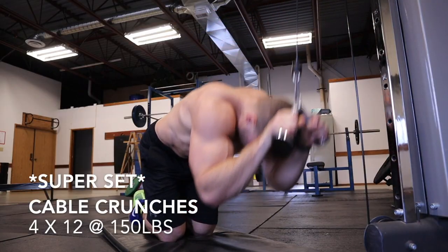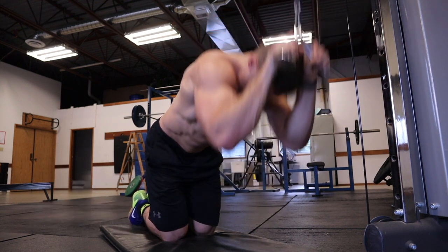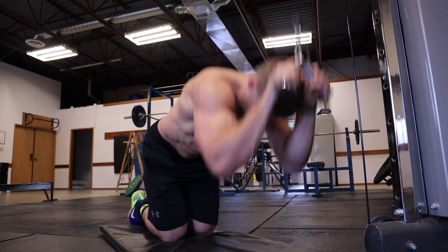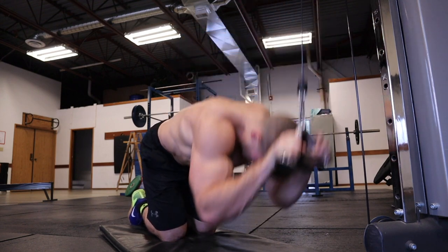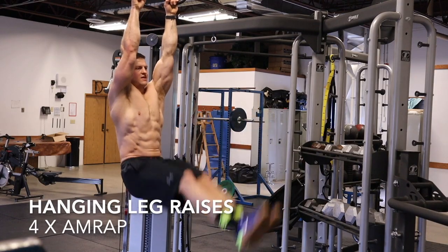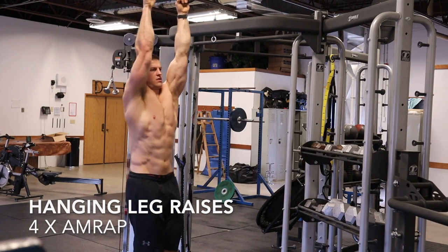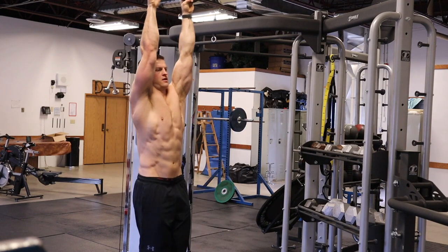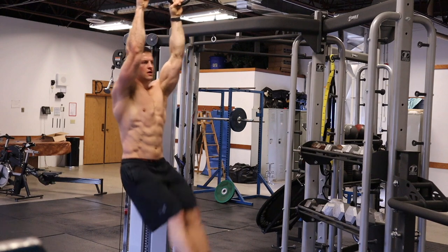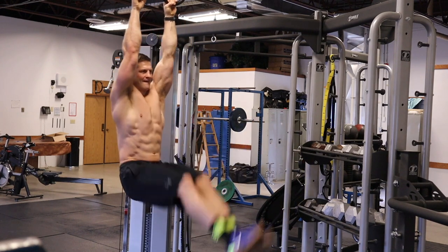To finish the workout off we're doing a superset for core: cable crunches and hanging leg raises. For the cable crunches we're doing 12 reps at 150 pounds. For the hanging leg raises we're doing as many reps as possible each set — this is one of my favorite ab circuits. I try to get as many reps as possible, up to about 15 or 20. You'll definitely feel a burn in the abs after this one.